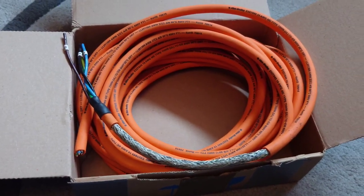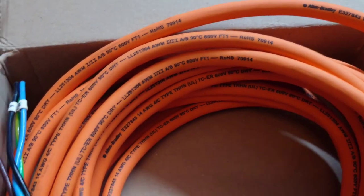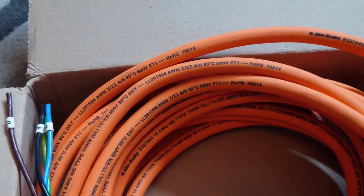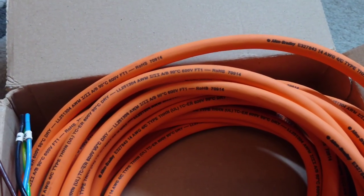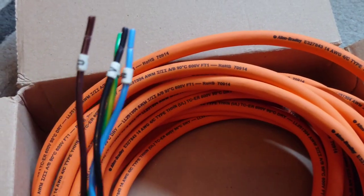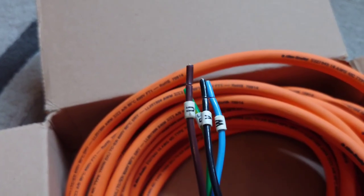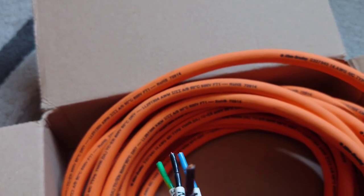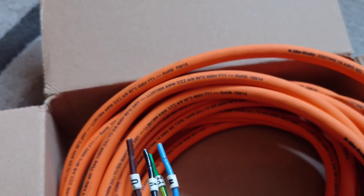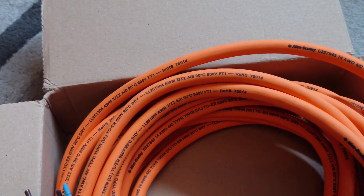This cable is made by Alan Bradley — that's the brand. It's going to be interesting to listen to. I don't know whether it's standard copper or oxygen-free copper. The insulation looks like PVC but doesn't feel like PVC — it's quite tough. I think it's halogen-free PVC, but we'll soon see.